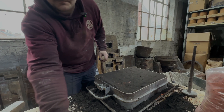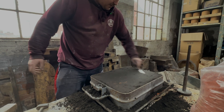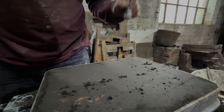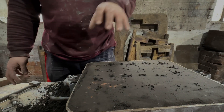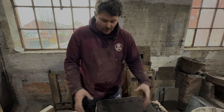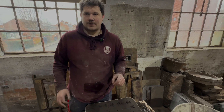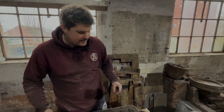The holes allow the sand to breathe — when we pour the metal, you'll see steam coming out of these vents because it's still a damp mixture. It's not wet so it won't explode, but it's damp enough to hold its form. If it's too dry it'll just fall apart; if it's too wet you won't be able to mould it — the mould will flex and when you cast it, it'll go bang. So you don't want that.